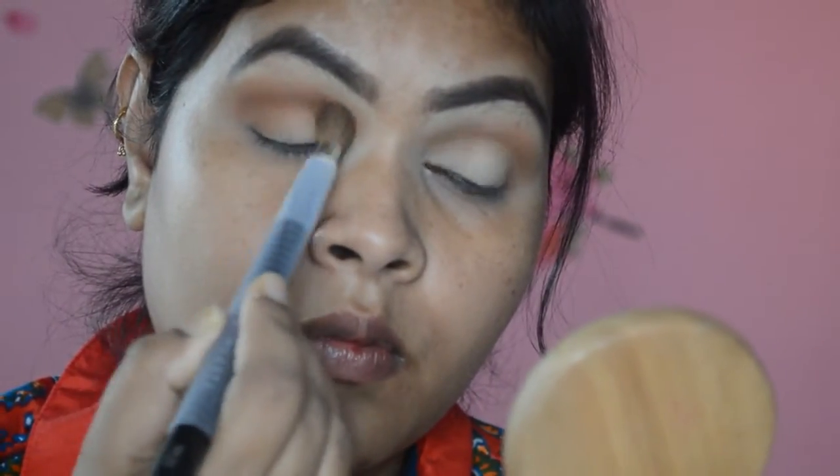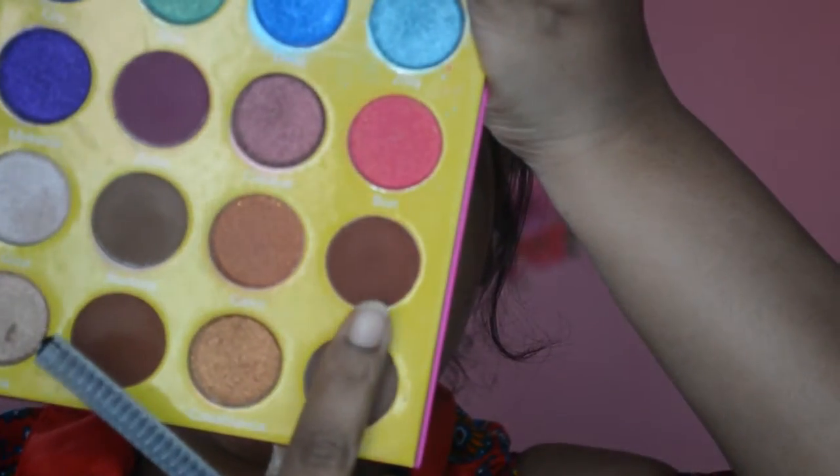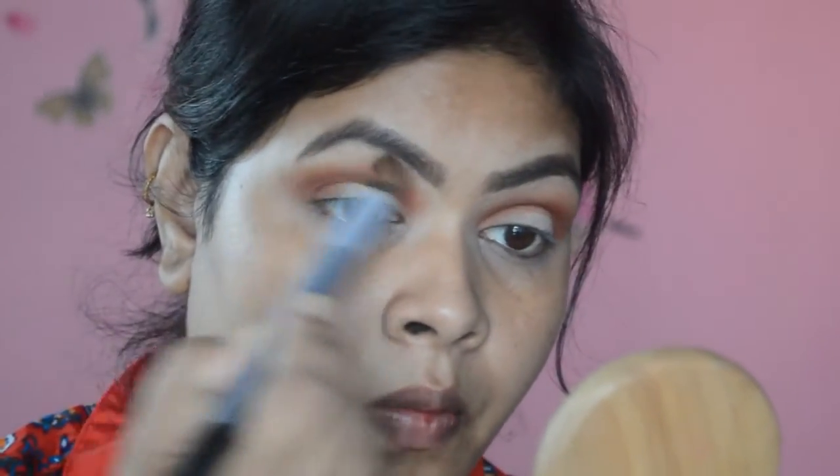All the eyeshadows I'm using here are completely matte. I'm going to take the reddish brown shade from the same palette and place it in the crease — this is especially going to define my crease. I'm using a very small crease brush, then taking a clean blending brush to blend out the harsh edges, which makes the eyeshadow look more clean and blended.